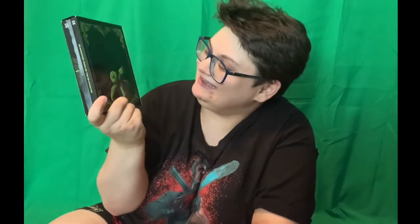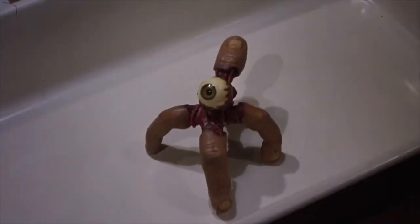This is actually really heavy for the box. There's a cute little finger creature — I don't even know what you'd call him. I'm going to open this now, being very careful. Look at all this amazing artwork that's been done.